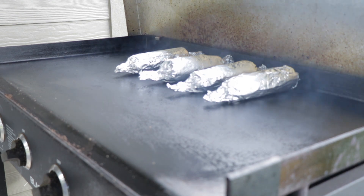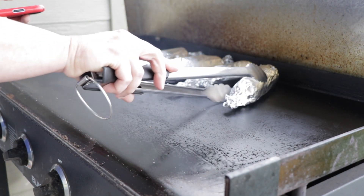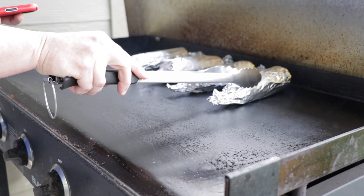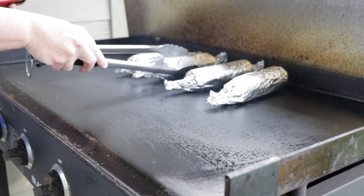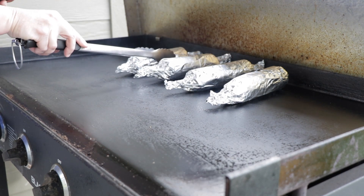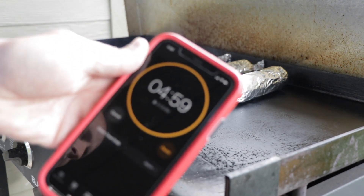All right, five minutes is up. Just going to give it about a quarter turn, and then another five minutes.